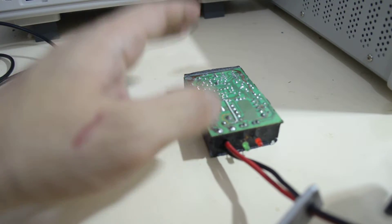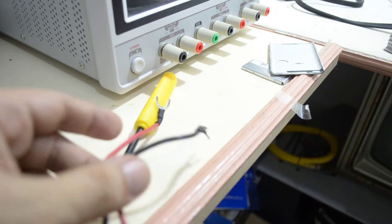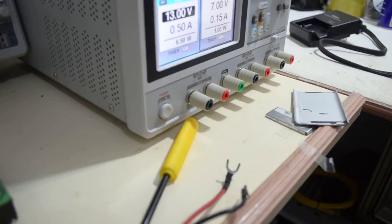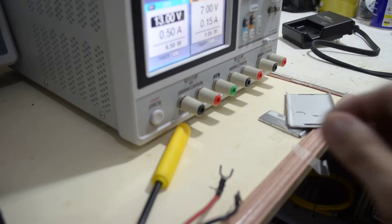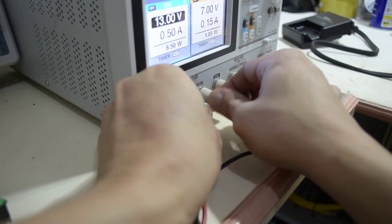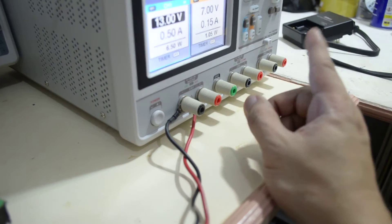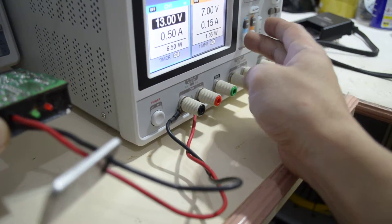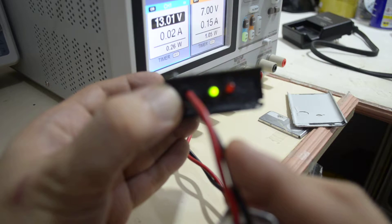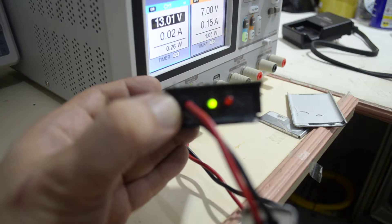I'll quickly show that to you. I'll just connect this to my power supply and turn it on. You can see the unit is now powering up. Just to confirm if it's really working, I opted to check it on the oscilloscope.